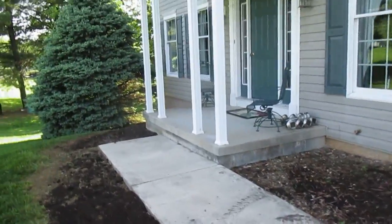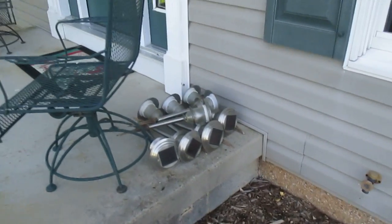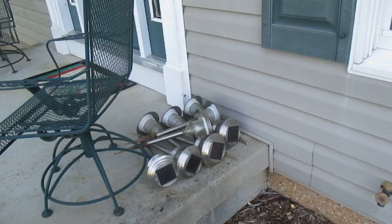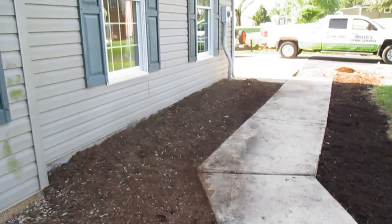This landscape project's done. What we also did here is pull all the solar lights out and laid them up here, so that way we didn't have to work around them and there's no risk of accidentally breaking them. If they get broke it's hard to find a match, so we pulled them all out. They'll be reinstalled, or hopefully new ones will get put in with the project.